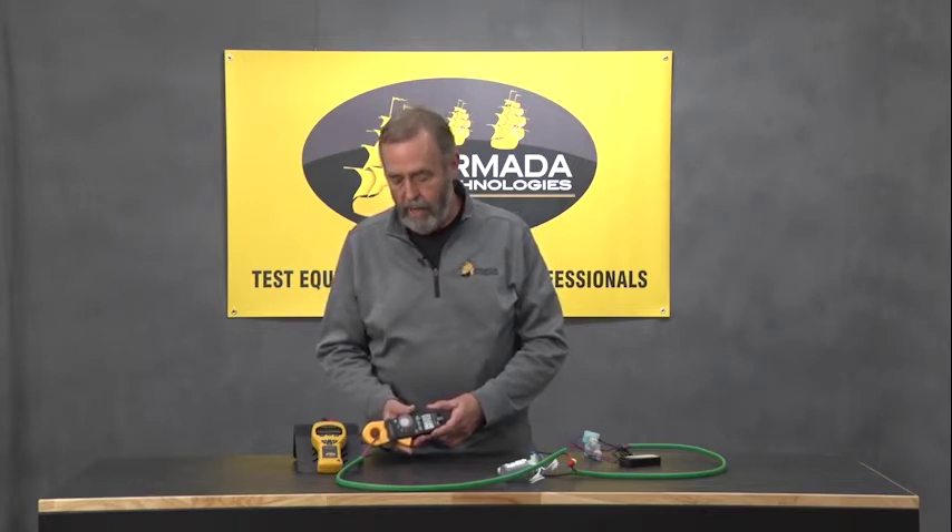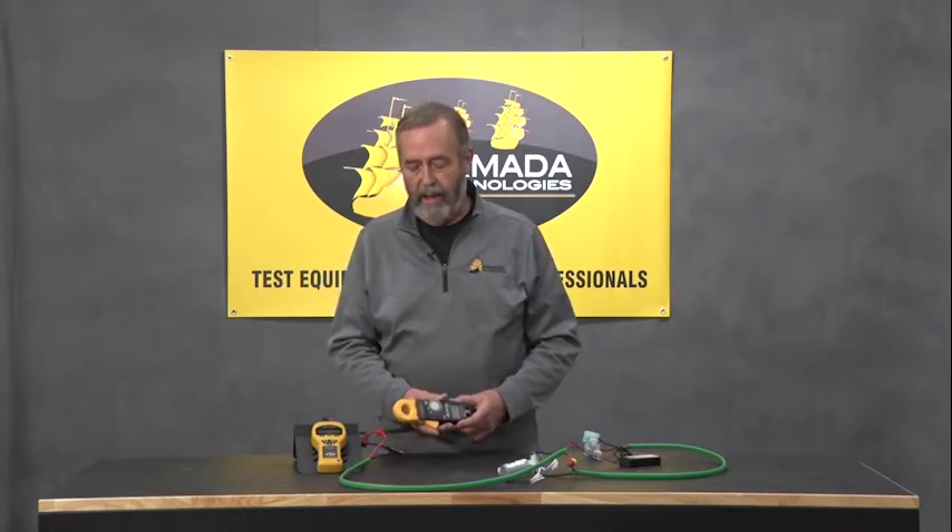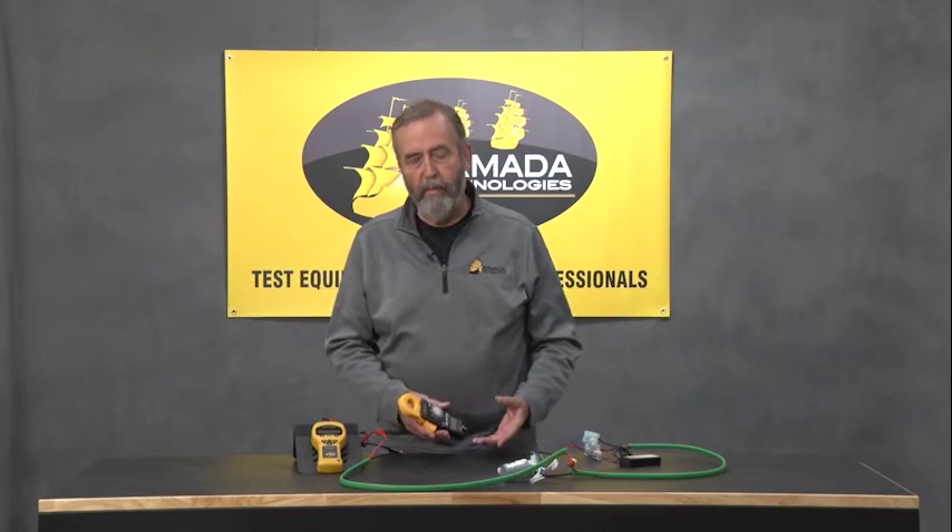It's also a way, when you first install a system, to double-check and see what the normal current is that's flowing in the system. You can make a note of it on the inside of the controller door, so you'll know what's normal next time you come back. If it's way over or way under that number, you'll know what kind of fault you're dealing with.